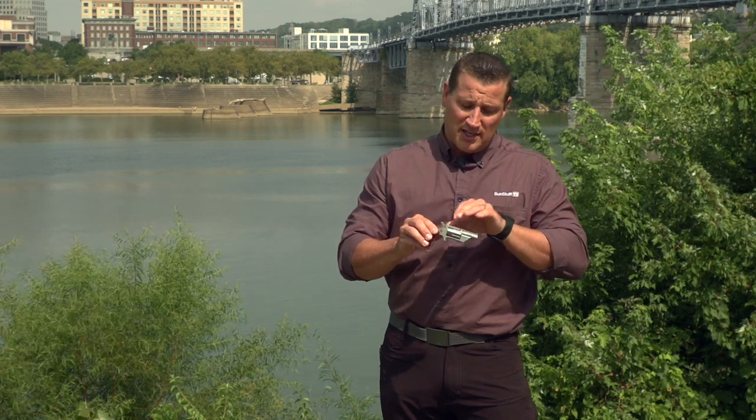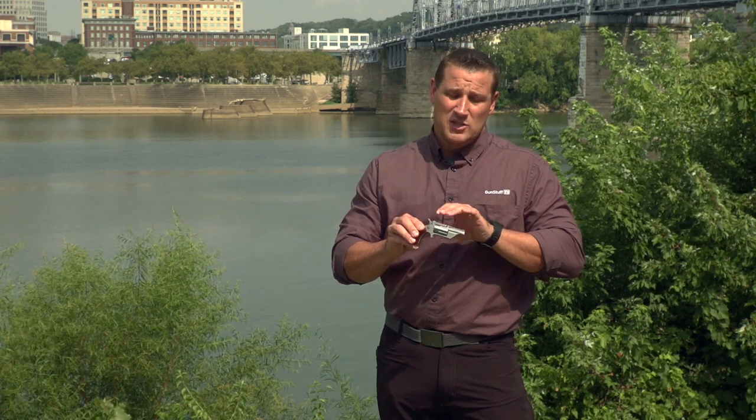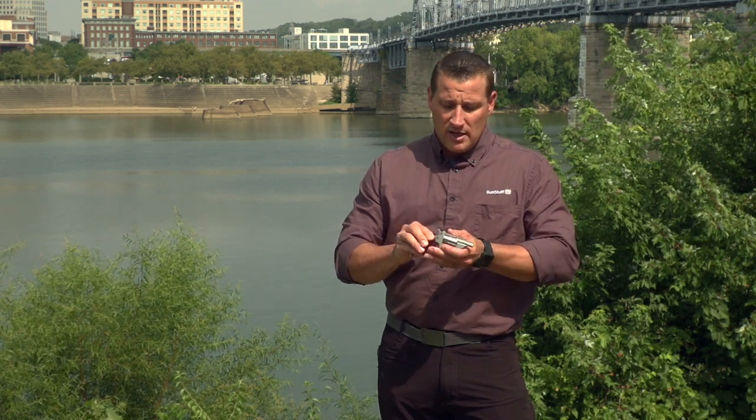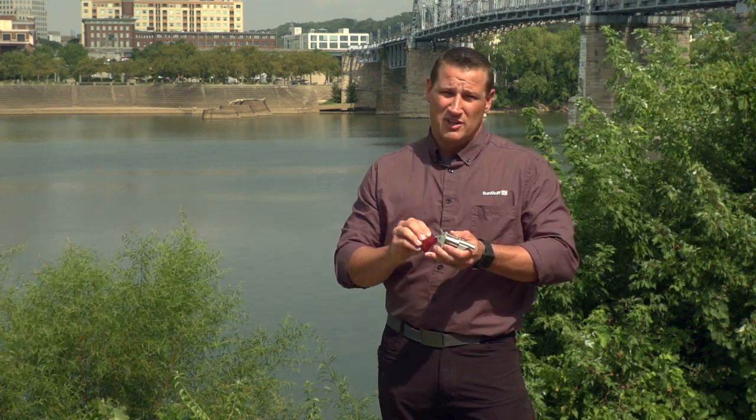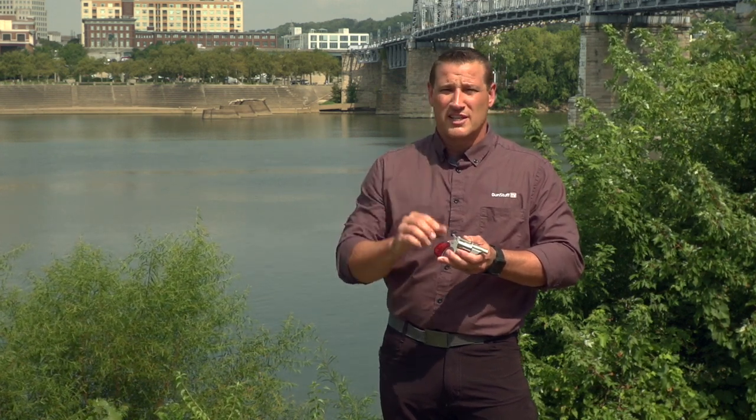You get the double cylinders — it comes with a 22 long rifle cylinder and a 22 magnum cylinder. This model also comes with a lock box for you to store this at home. You can get it at Gun Stuff TV. We'll see you next time.